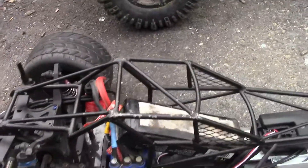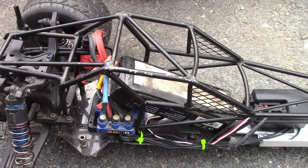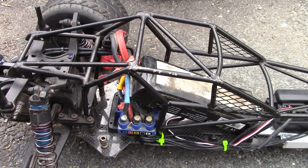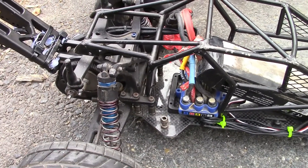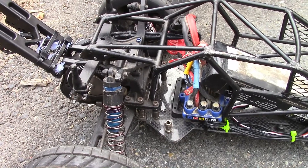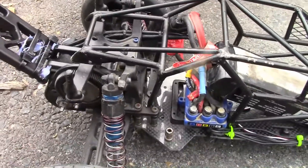I'm running a 3S battery in it for testing purposes. The new one will be running on 6S with a mama monster motor, and the new one is going to use the back end of a four-wheel drive short course truck — probably a Slash that I have, that I'm going to sacrifice for the build.